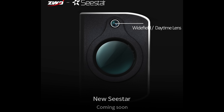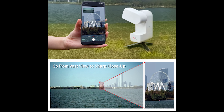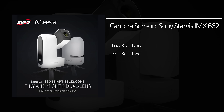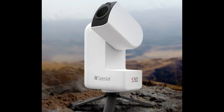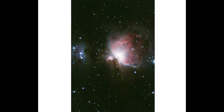The S30 will also include a secondary lens and sensor, which will likely be used for landscape photography and daytime photography. The main imaging sensor is a Sony Starvis IMX662 with lower read noise and 3.5 times the well depth than the sensor used with the S50. This means we can expect cleaner images and better color representation. With the shorter focal length, we can expect longer exposure lengths without star trailing when compared to the S50.